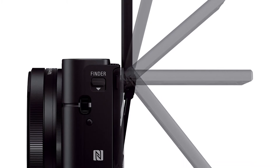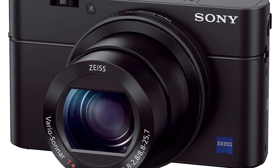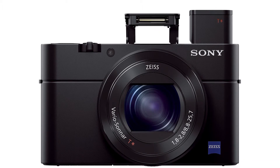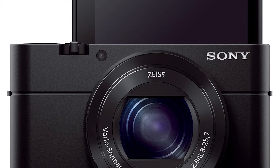Remote control is possible via the included Smart Remote app, accessible via the camera menu. You can adjust the focal length, set exposure compensation, and fire the shutter — but that's it. There's no way to select the focus point, nor can you take full manual control of exposure.